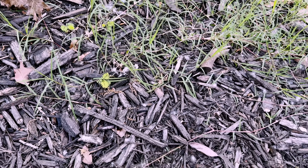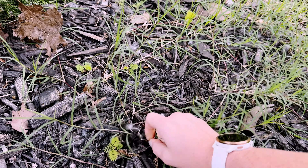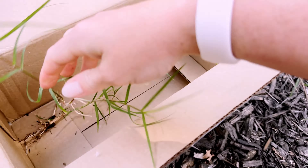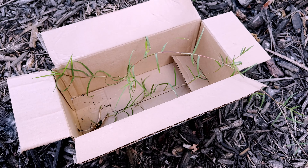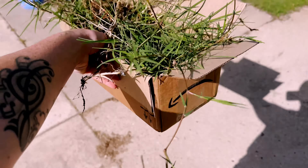The next step is to get some sprigs for back there. This is common Bermuda — it's not the good Bermuda but it's better than nothing, so that is what I'm getting. To get the sprig you want to pull it as close to the root as you can. Then I just put them in a box. It's actually a very quick process — I just pulled sprigs for like a minute and already have a whole box full.